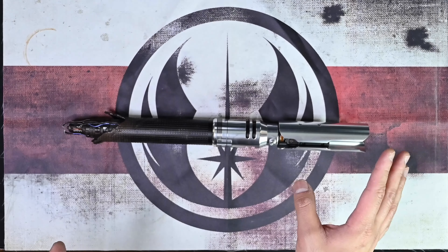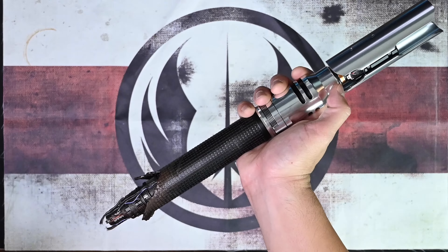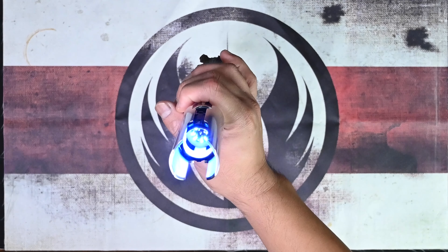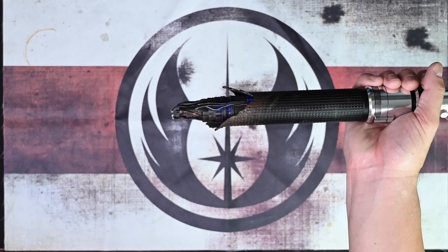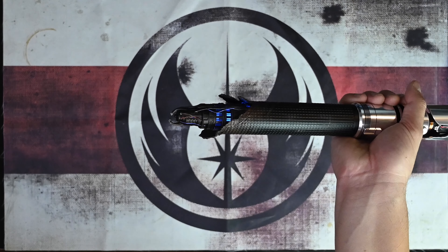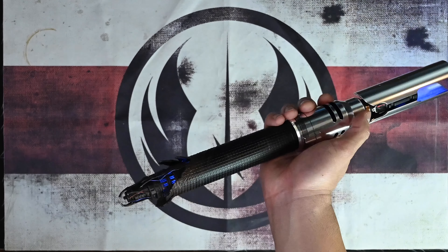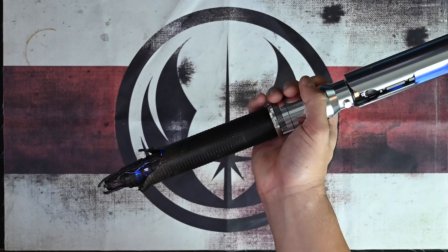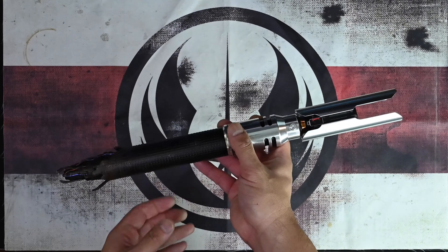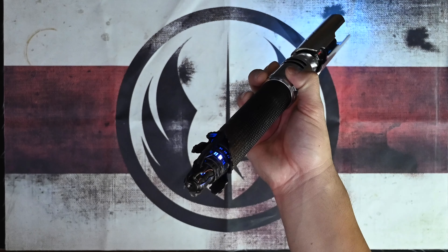The first font is blue, from the game obviously. We're using a CC Sabres NeoPixel PCB on the inside, and you can see that broken circuitry in the back. Smooth swing, of course — I used force effects on this one. The second color is a different shade of blue from the Survivor bundle.